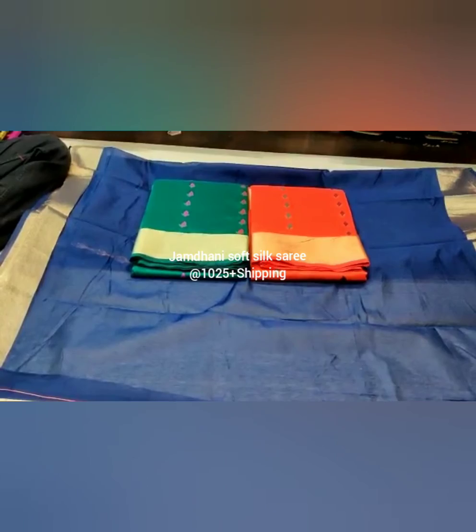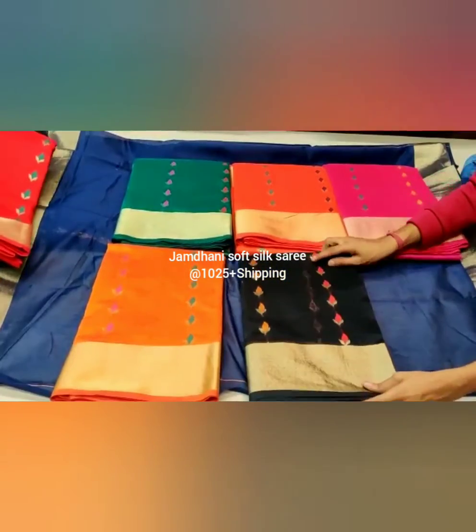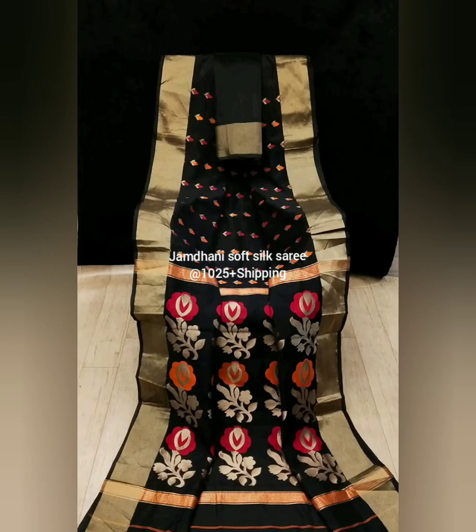These are the colors available. We have attached pictures of the available colors.